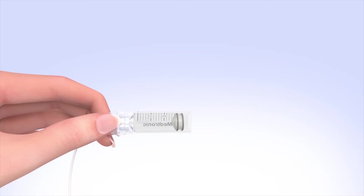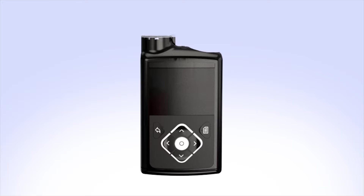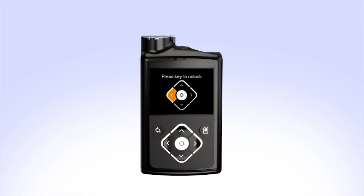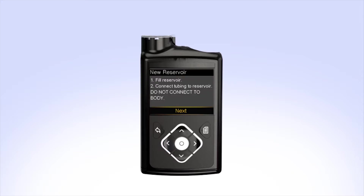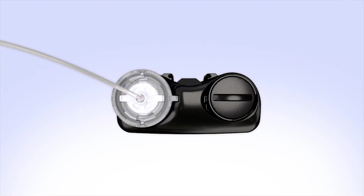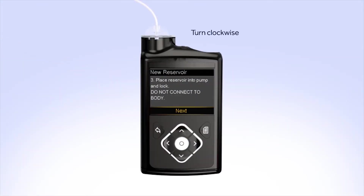Pick up the pump to review the next step on the screen. While you are filling your reservoir, the backlight may have turned off — press any button to turn the screen on again. If your pump is locked, select Load Reservoir. You will see the Unlock screen; press the arrow that is highlighted to unlock the pump and continue to the next screen. The New Reservoir screen appears. Since you have already filled the reservoir and connected the tubing, select Next. The next step instructs you to Place Reservoir into Pump and Lock. Put the reservoir in the pump and turn the tubing connector clockwise until you feel the reservoir lock into place. The tubing connector should line up with the groove in the battery cap of your pump. Select Next to go to the Load Reservoir screen.